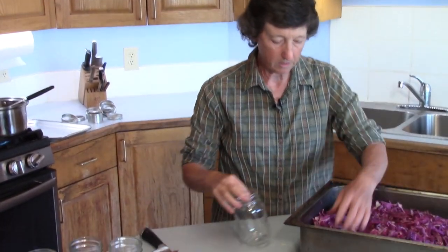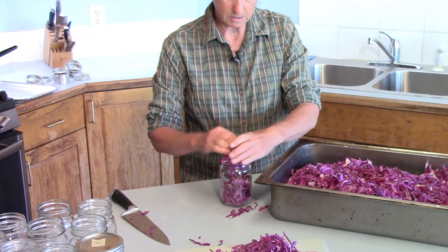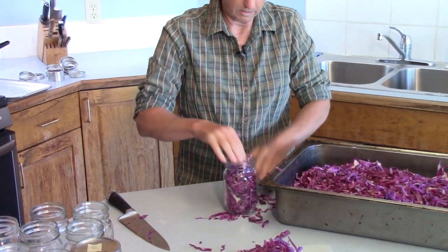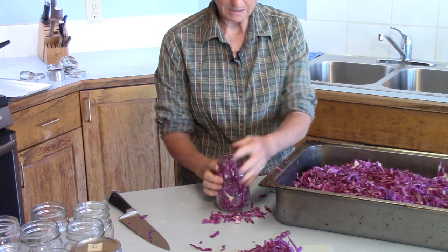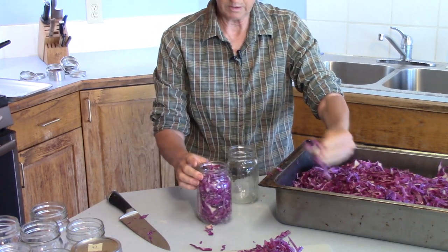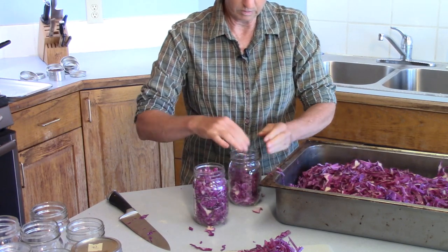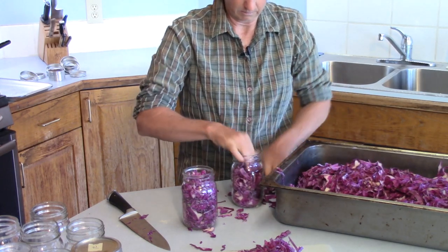We're going to pack our jars — I'm using regular pint-size jars. This is cabbage that's been salted; you don't rinse the salt off or anything, everything goes right into the jar. Pack it as tight as you can — you want to get as much cabbage in that jar as you can. My mouth is watering just thinking about this; it's amazing winter food. Leave a quarter inch of headspace so that as liquids cool and expand in the jar, you don't bend the lids.